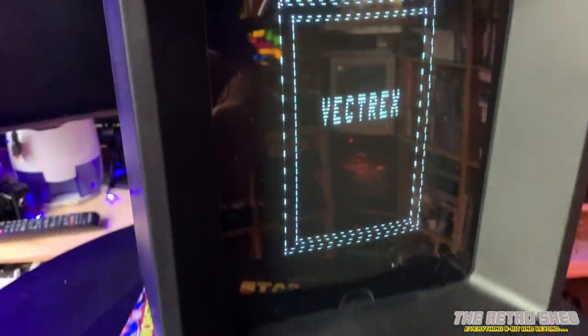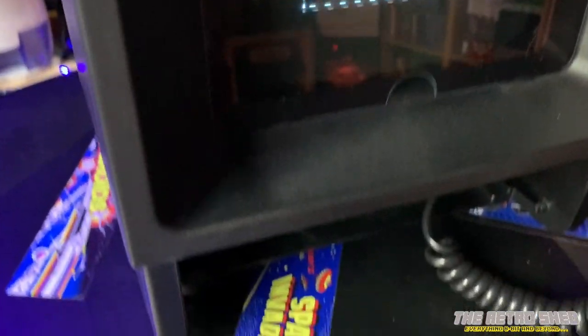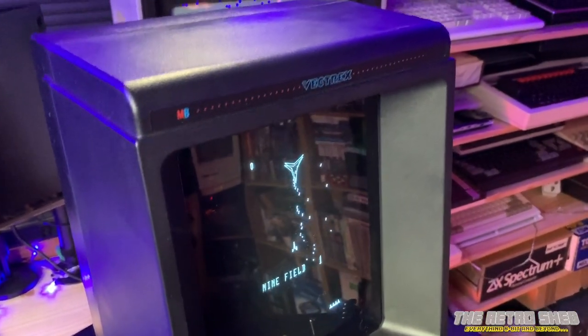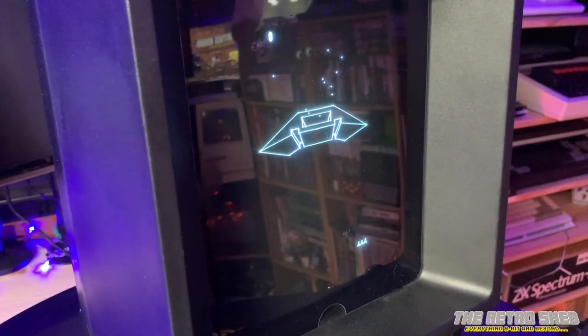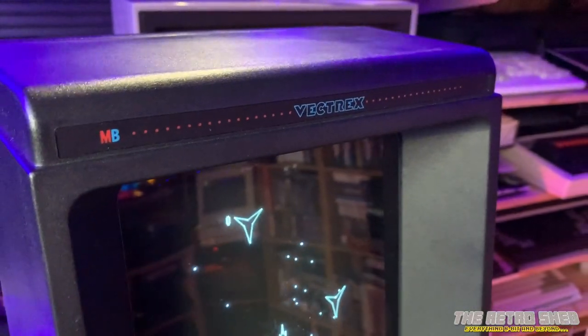If I just turn the Vectrex on — you should be able to quite clearly hear that buzzing. Some people would say it's supposed to buzz, leave it alone, it doesn't bother anybody and it's not a Vectrex without the buzz. But I'm of the opinion that the buzz is annoying. I've had this unit for a few years now and I really don't like it. I'd like it to be silent, so today I'm going to modify this Vectrex and get rid of that buzz — I'm going to show you guys how it's done.